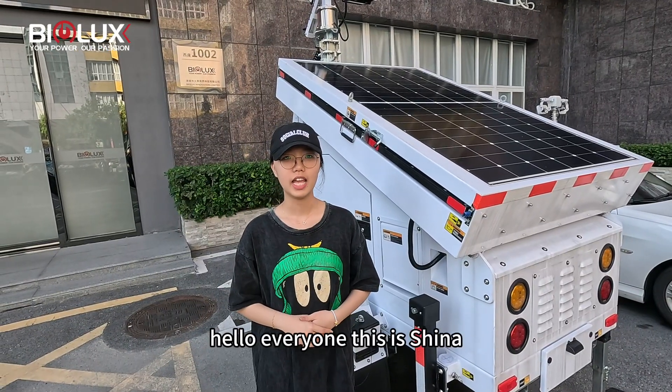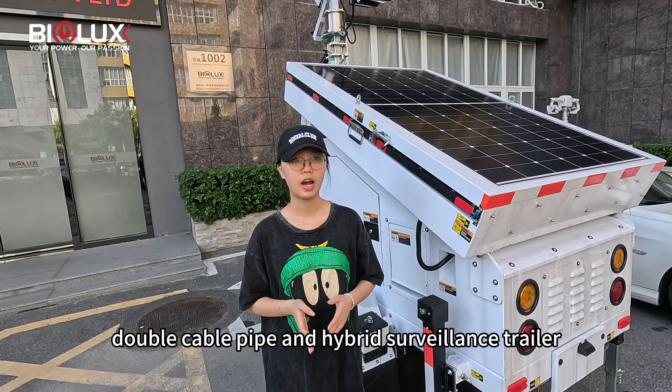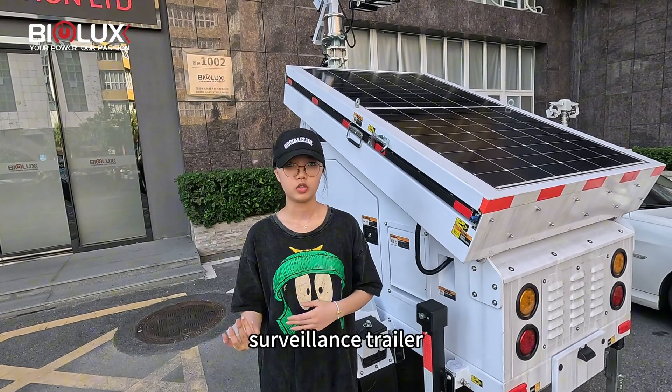Hello everyone, this is Shina. Today I'm going to introduce the special model double kerbo pipe and hybrid surveillance trailer.